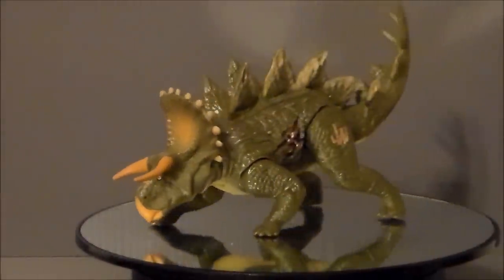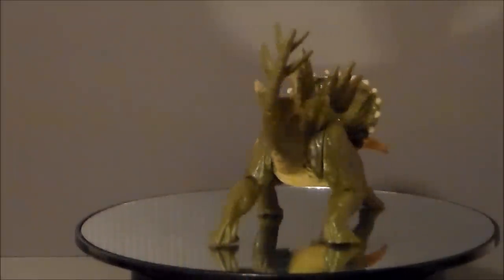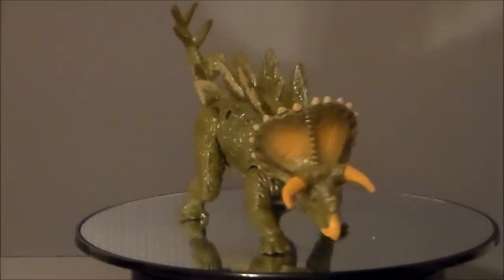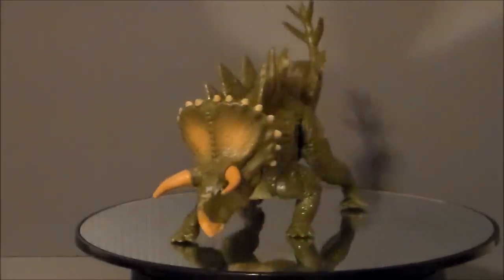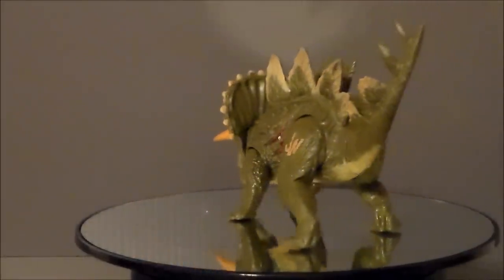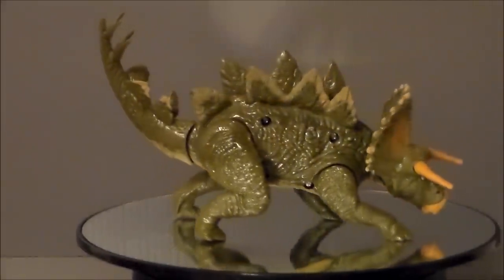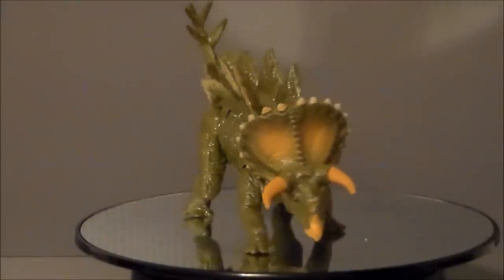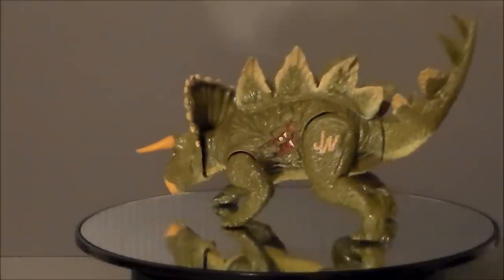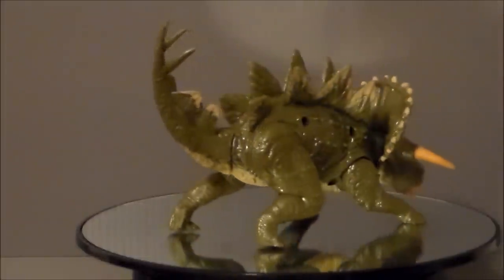Is the Stegoceratops a toy you want in your collection? If you're a dinosaur fan, I think you're really going to like this. What kid hadn't thought of what a Triceratops and a Stegosaurus would look like combined? And here we go — we've got it. I really hope this dinosaur makes it into the movie. It has a lot of really fun playability, scales really well to the Indominus Rex, the paint apps are nice, and it's a really well-sculpted toy. If you're into the Jurassic Park toys, this is a great update in the line. The price point is great.